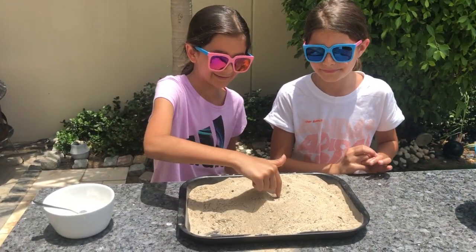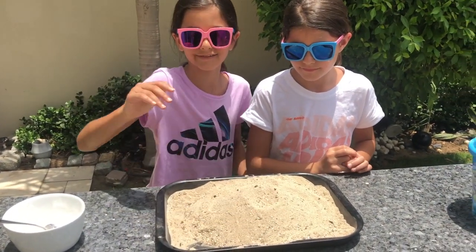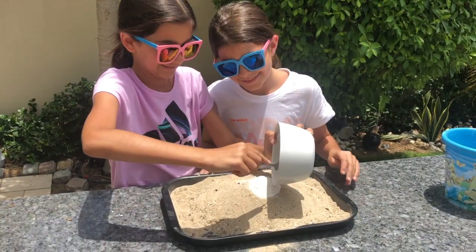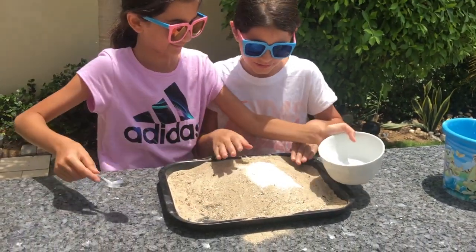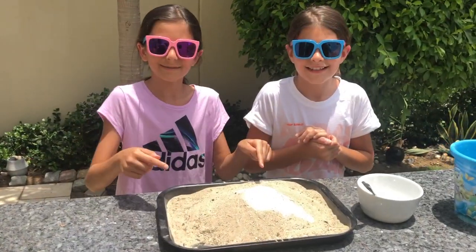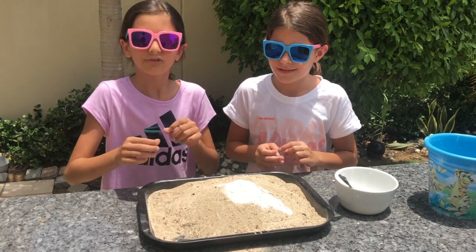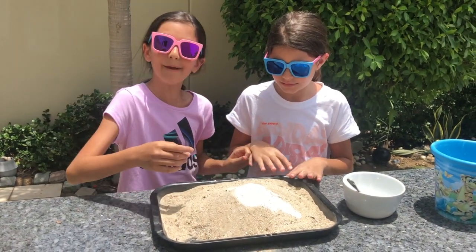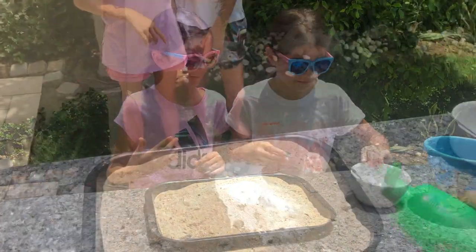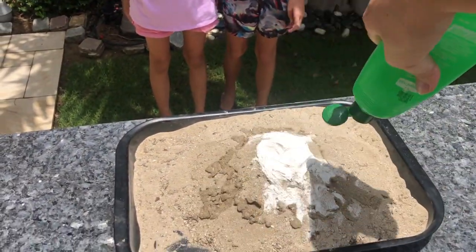Now that we've made a little hole at the top of our volcano, we can put the sugar in. Let's put all of it — there we go. This next part is for your parent to do. You need your mom or your dad to come and put the lighting fluid and light it up, and then you need to wait a few minutes.